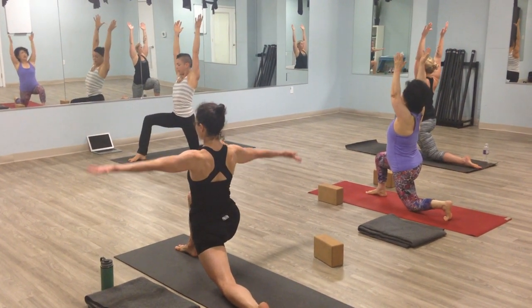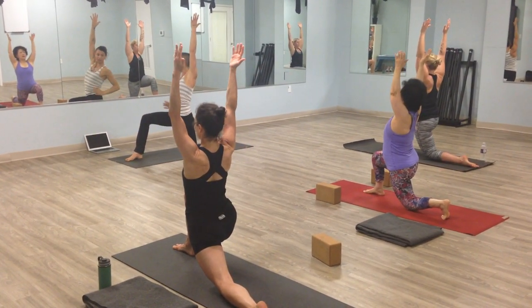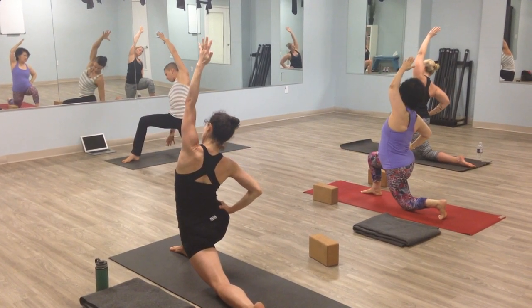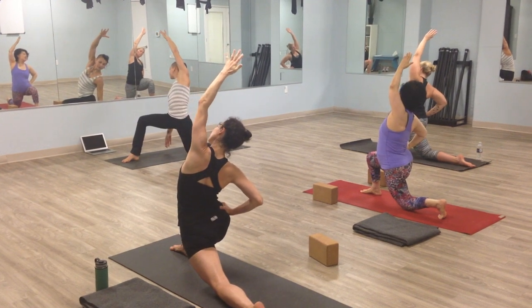Hips out a little bit, and then we'll twist early to the side. Right hand to your hip. Reach up and all the way to the left. If you prefer, you can move your fingers towards the front.